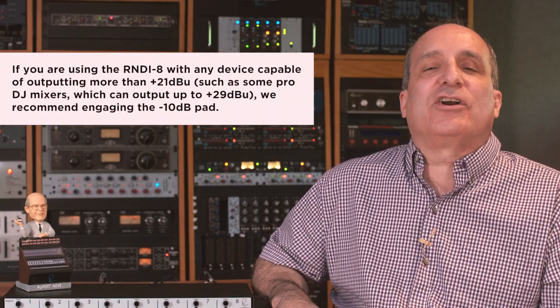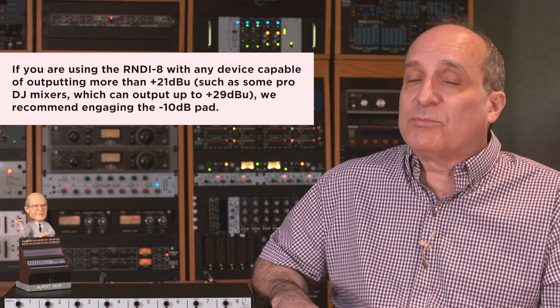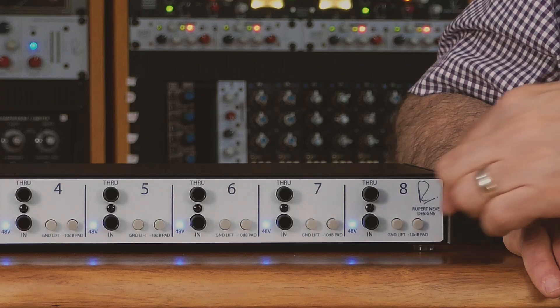Your R&D-i8 can typically accept up to +21 dBu of level without clipping, and that is the full line output of many popular interfaces. There is virtually no synth, keyboard, or instrument capable of putting out this much level. If you are using the R&D-i8 with any device capable of outputting more than +21 dBu, then engage the pad; otherwise for any other use we suggest that you do not engage the pad.